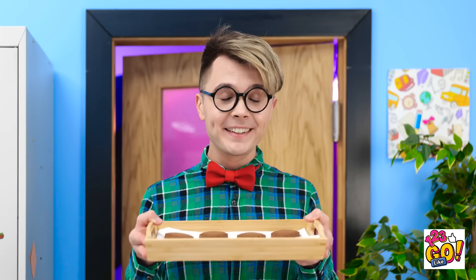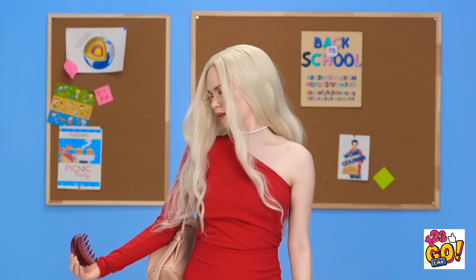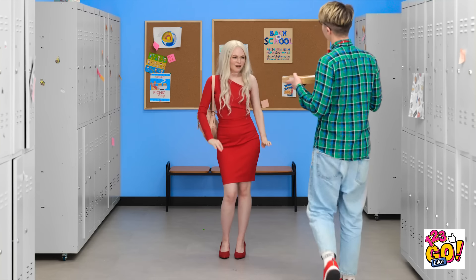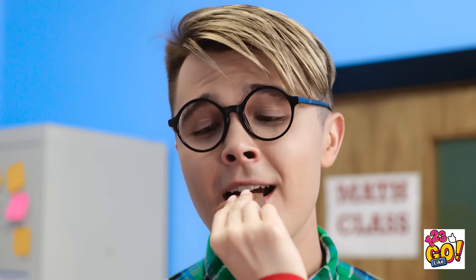Wow, these ginger cookies smell amazing! There she is — oh my gosh, she's so pretty! I love when she does that slow motion hair shake! And her glasses have such a great prescription — I'm sure she can see in 20/20! Hi, would you like some of my cookies? I would, thank you! It's so good! Here, you should try a bite too! Yeah, that would be amazing!